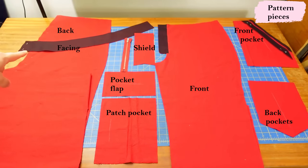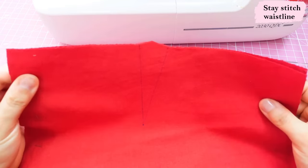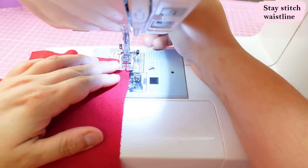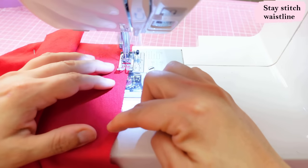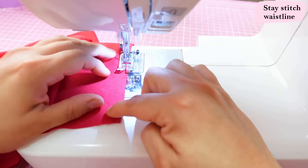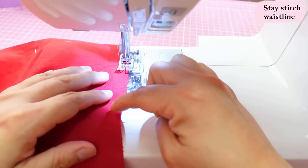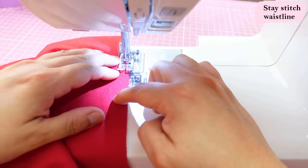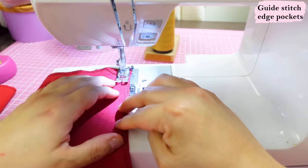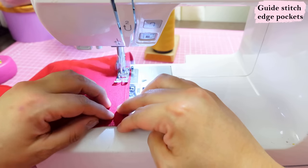Another step I do at the very beginning is stay stitch the waistlines — there's a nice curve on the front and back that has the potential of stretching out, especially with linen. At the sewing machine: this is the back, there is a back dart but ignore that — you can still stay stitch and then sew the dart afterwards. I'm doing this stay stitching on the back, and also the front, all within the seam allowance — smaller than three-eighths because three-eighths is what we'll use later to sew the facing.